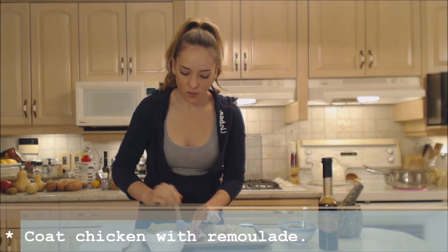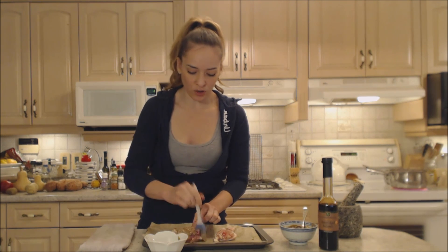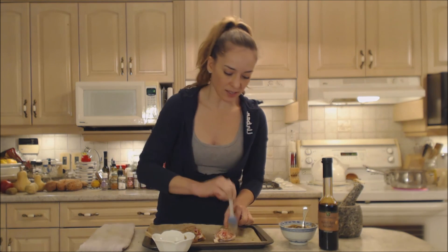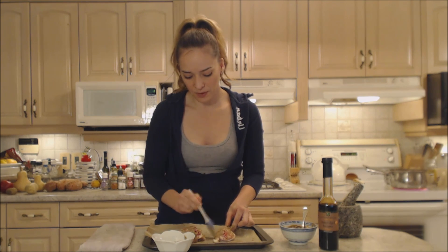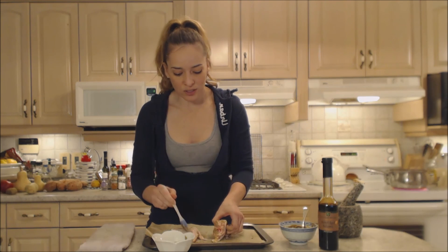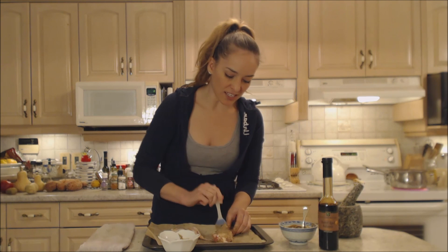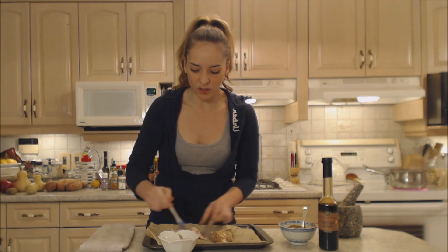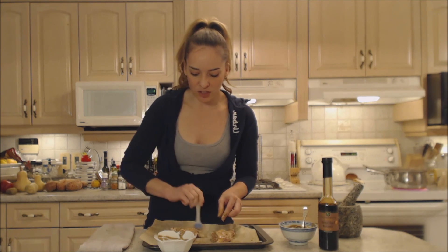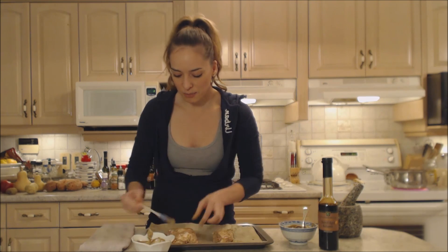One hand is for the chicken, one hand is for touching everything else. Make sure you're washing your hands in between everything when you're dealing with chicken — you run the risk of getting sick from salmonella. So the bottom's done. We're going to flip it over and coat the top. Very simple. This is going to keep your chicken nice and moist, it's going to roast up beautifully, and it's going to impart a ton of just delicious flavor. And instead of having to do a glaze, now you've got this beautiful coating to begin with.